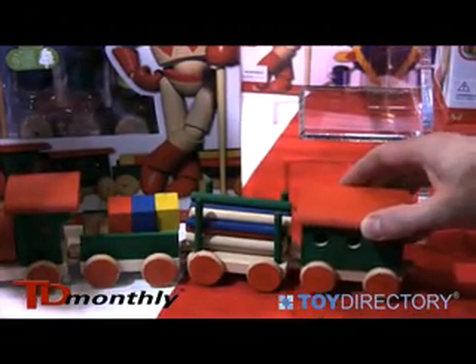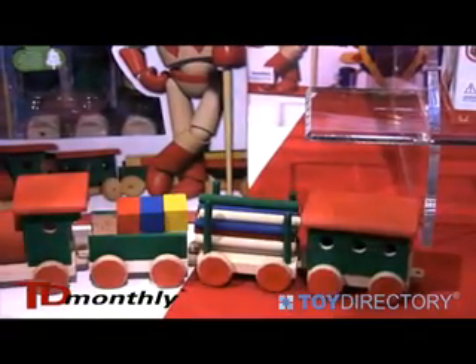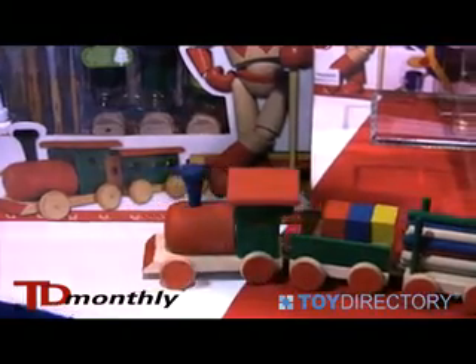Again, this piece is age graded four and up, and the train actually moves as well. It's a fabulous kit.